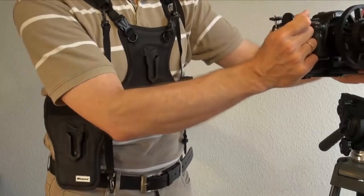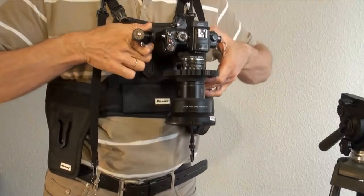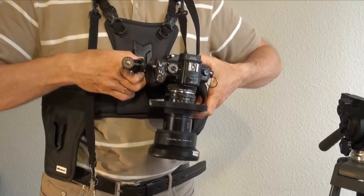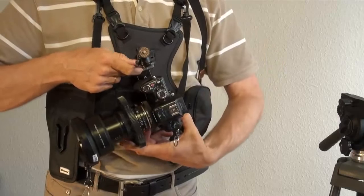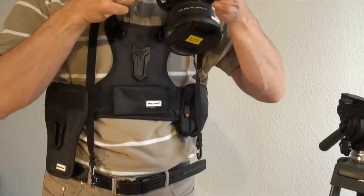Whenever I need, I can put my camera on the tripod, and the very next moment I can put it back to my multi-camera carrier holster system. You move it down and turn — it is absolutely stable — then you turn and lift and you are free.